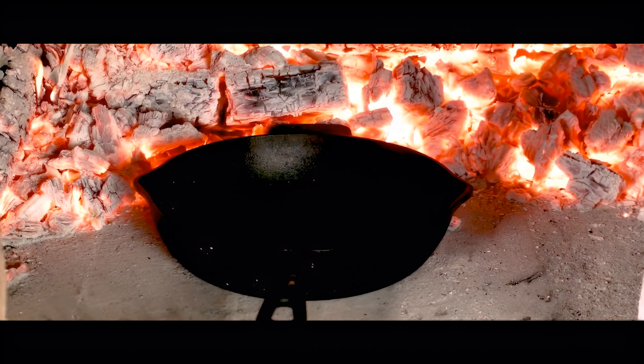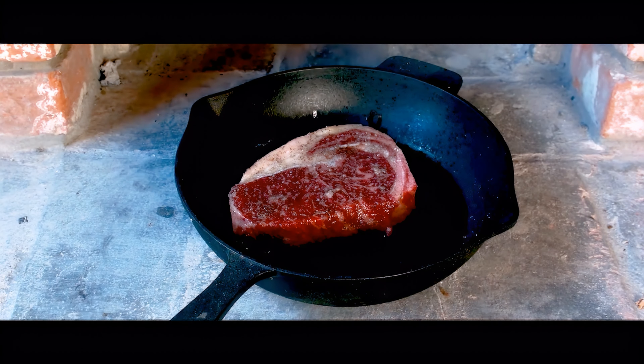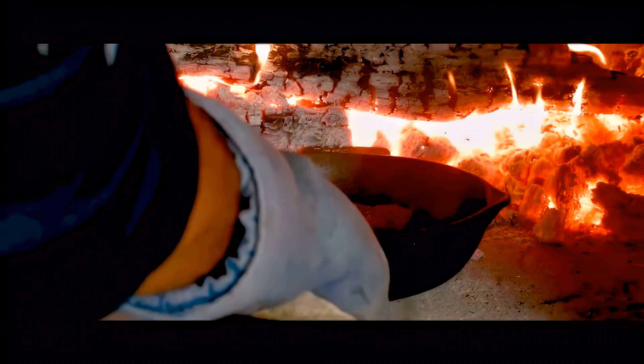Once the cast iron skillet is piping hot and smoking, carefully remove it from the oven. When placing your steak in the skillet, remember to drop it away from yourself for safety. Slide that skillet back in and let it sizzle away for a couple of minutes.